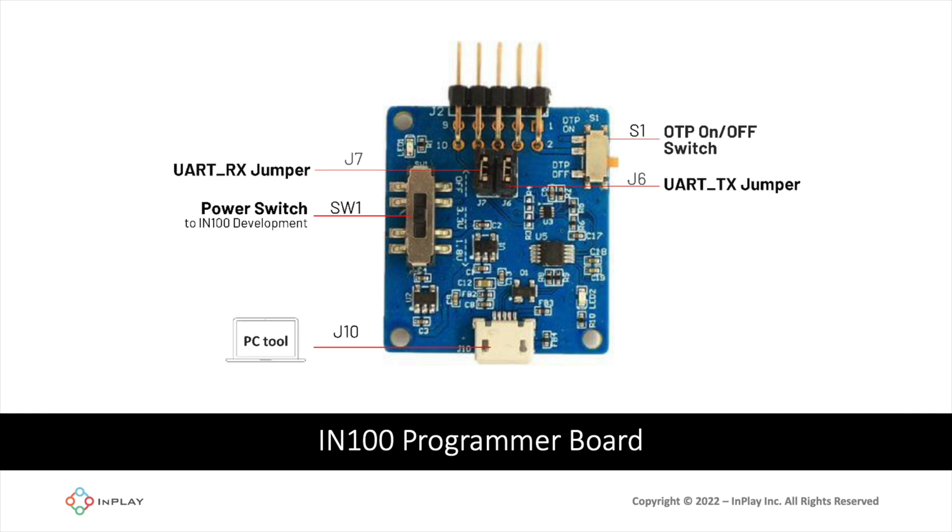Next, let's look at the programmer board. We have SW1, a switch that provides three options to control the power supply to the connected development board: 1.8 volts, 3.3 volts, or off. If set to off, you supply power directly to the development board. J10 is the UART interface for connecting the programmer to the PC. S1 is a switch that controls OTP (one-time programming) and was added to prevent accidentally burning the application to OTP. J6 and J7 control the UART connection between the IN100 and the PC, and finally there is a 10-pin male connector for connecting to the development board.